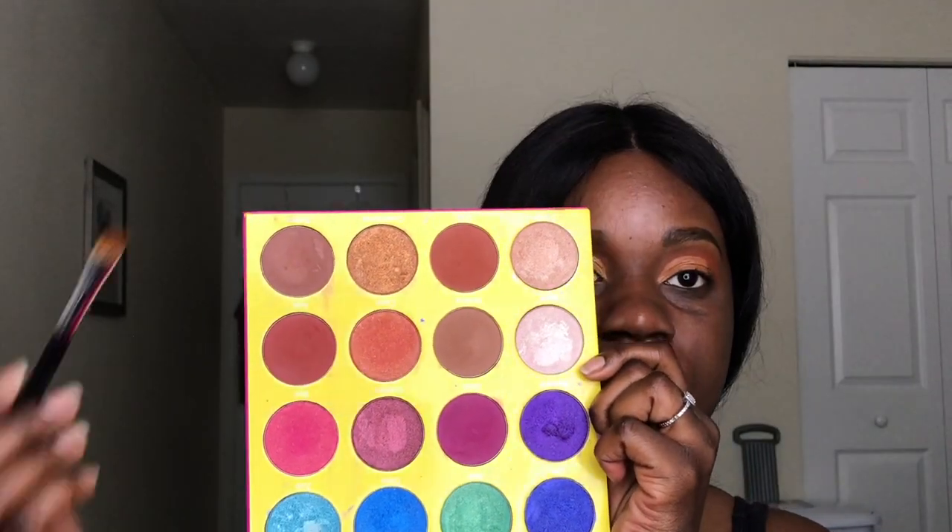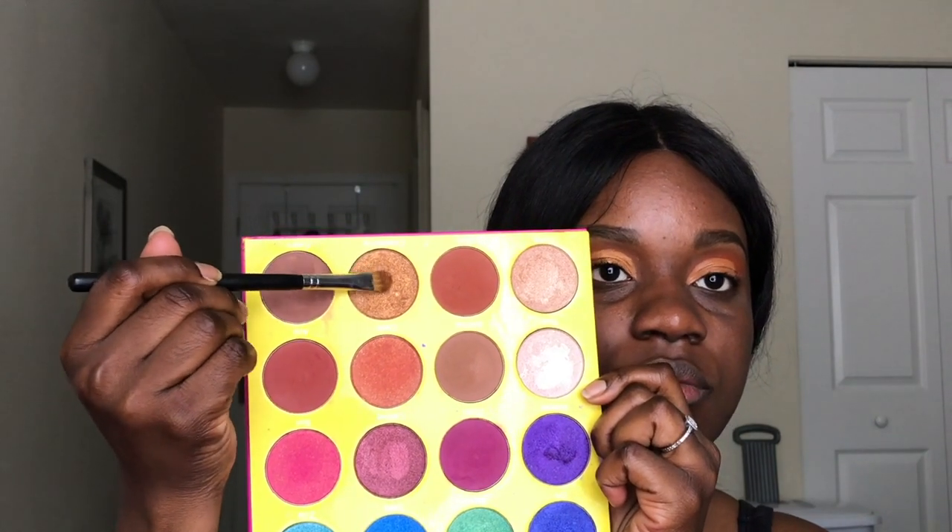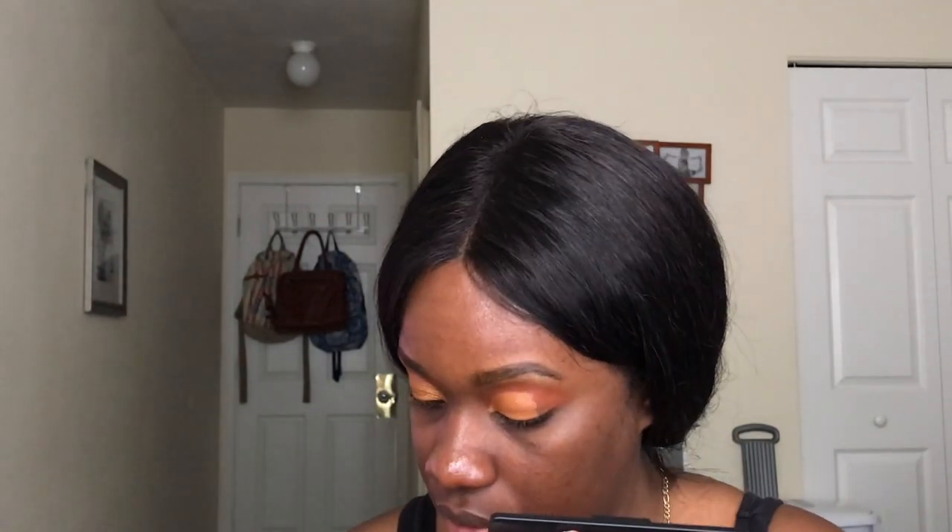Now going in with my Juvia's Place Masquerade Palette, using the color Casablanca which is a nice deep golden color. I'm packing that on my lid. Since I did not set my concealer with powder, I'm just packing that color directly onto the lid.